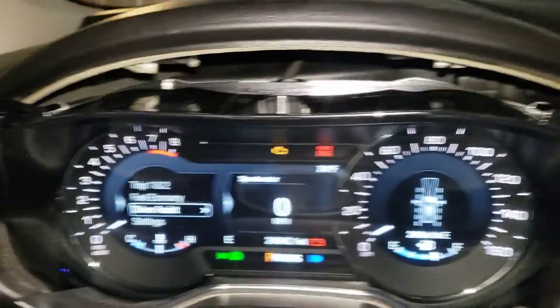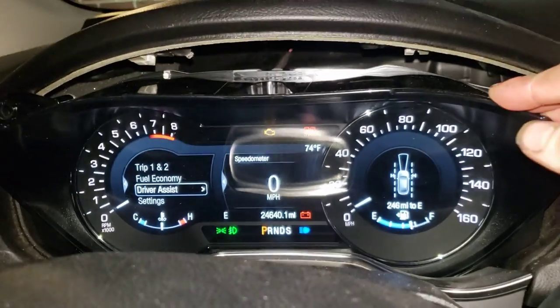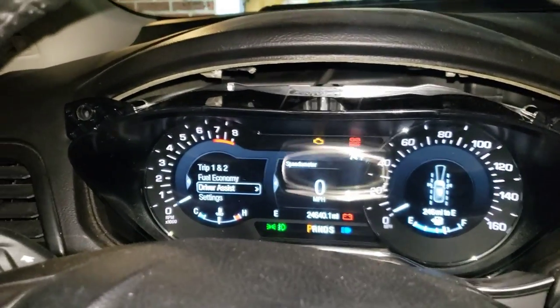That pretty much sums it up on the speedometer here. Like I said, I'm waiting on a face plate mask if I can ever get my hands on one — that's what's keeping me from installing it.